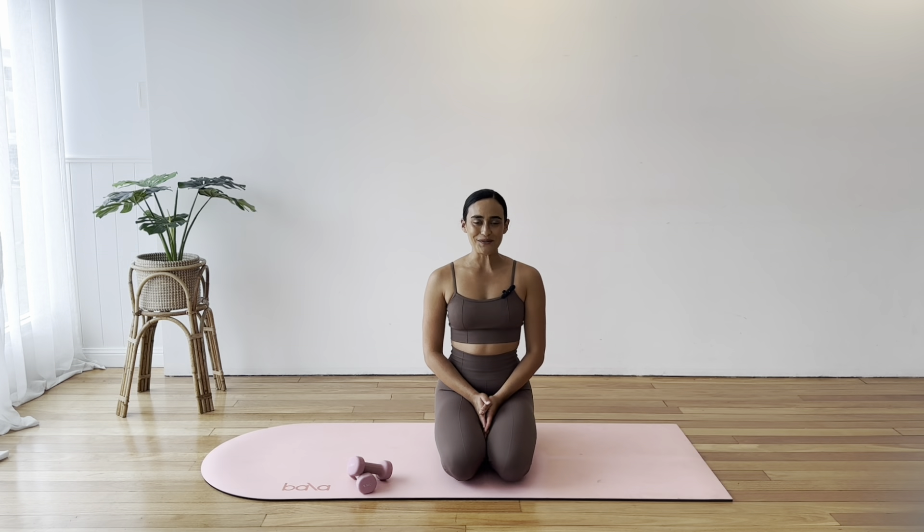Hello everybody. Welcome back to Live Aligned. My name is Liv. Today we have a weighted Pilates session.